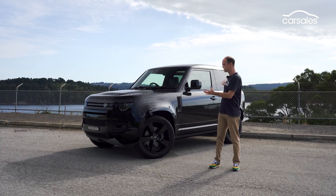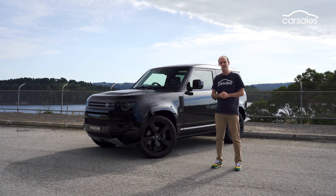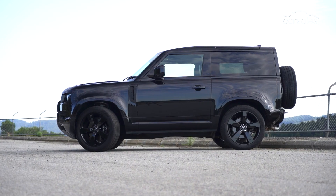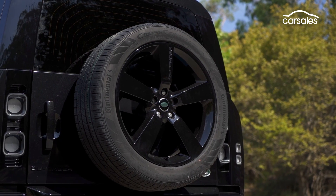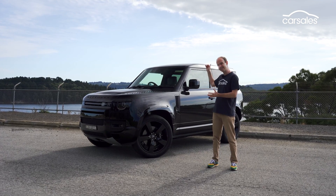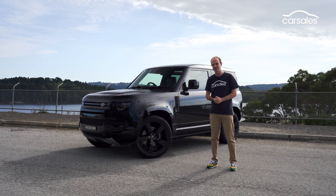One thing to note is that because of its proportions, you might assume that the Defender 90 is compact — but it's not. It's enormous. If you include the spare wheel on the back, it's still as long as your typical mid-size SUV. It's two metres wide and very nearly two metres tall, and it weighs 2,471 kilograms.